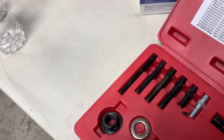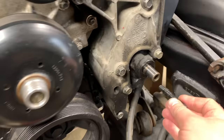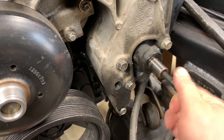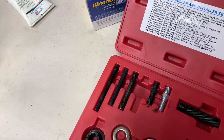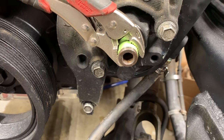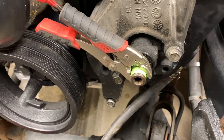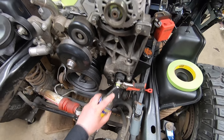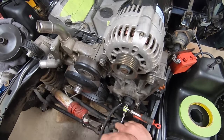We're going to put it on almost in reverse of how we took it off, but we need to determine which threaded adapter we need, because these are going to thread inside here and that's how we get the pulley back on. The threads inside are all dirty, so I'm going to chase them with a tap. I taped the shaft and put a pair of vice grips on it, then give it a shot of WD-40 and run the tap through it again.